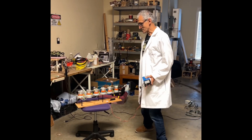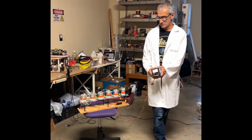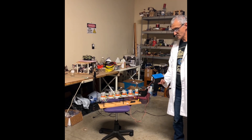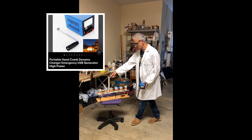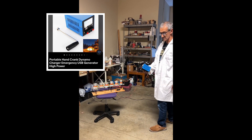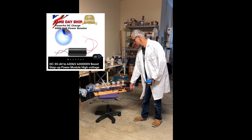Hey guys, welcome back. Today I'm going to demonstrate this device here. What I'm going to show you is a hand crank high voltage generator, which consists of this hand crank DC generator and then this Marx multiplier, which takes the output of this — about 6 volts — and steps it up to about 20 kilovolts.